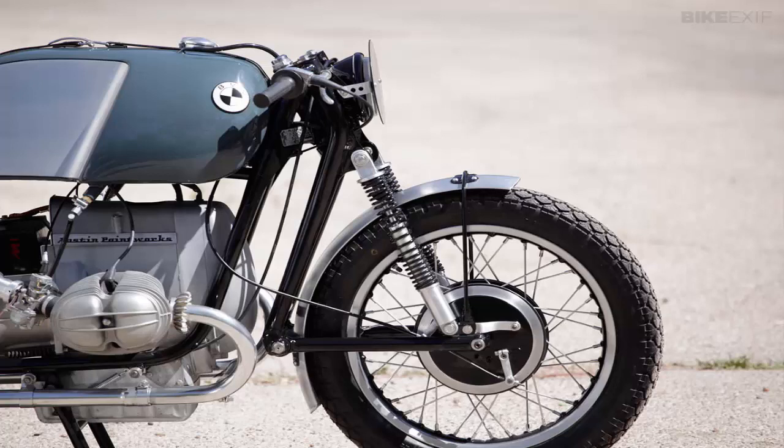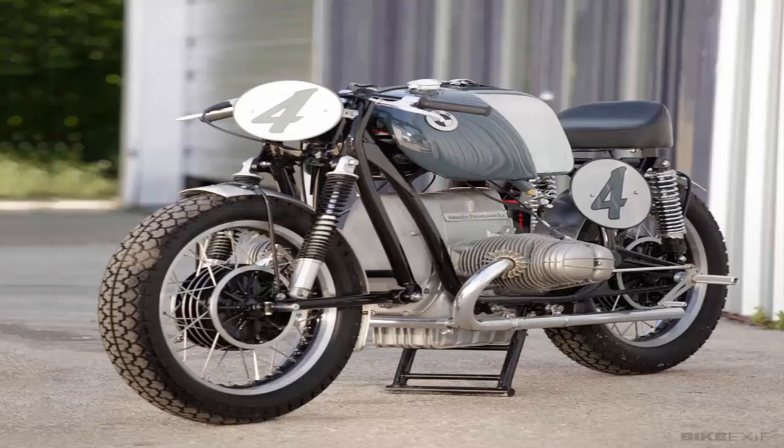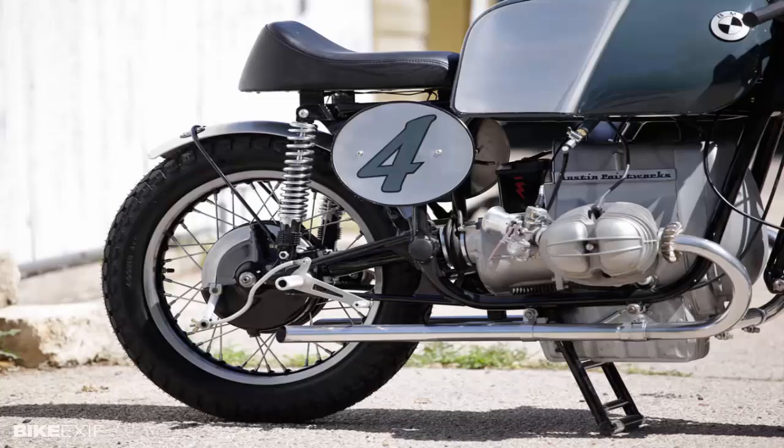BMW Airhead by Austin Paintworks. Once in a blue moon, a bike comes along from a workshop I've never heard of and blows my socks off. This is one such bike — a Rensport-inspired BMW Airhead from Bill Twitchell and Matt Musial of Austin Paintworks, Texas. Austin Paintworks is primarily a paint and motorcycle restoration shop, but I have a feeling their clientele is about to change.